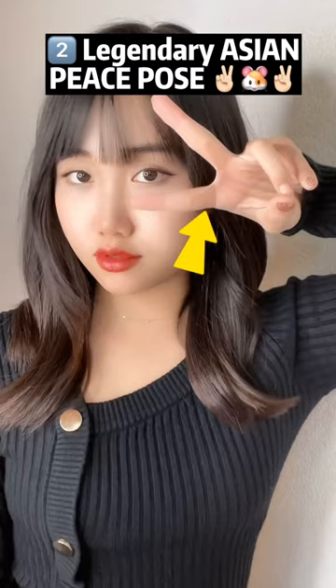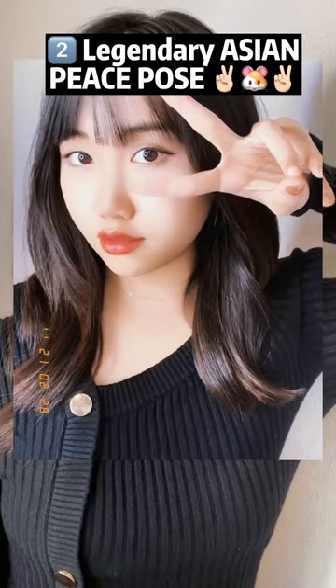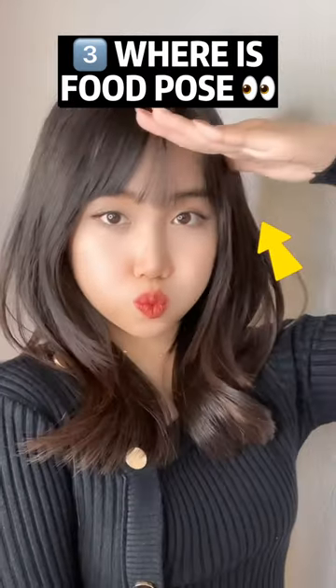The legendary Asian peace sign — put it here to the eyes. Lastly, pretend you're looking for someone.